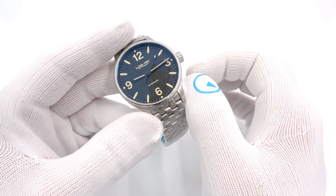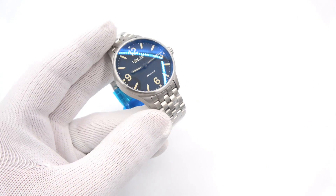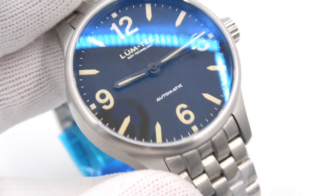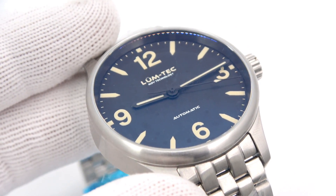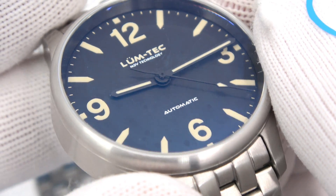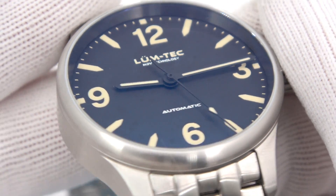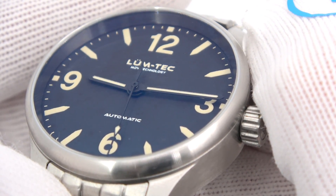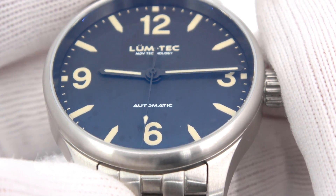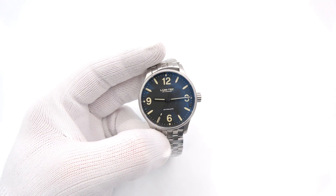This one's limited to 100 units. At the right angle, the crystal will just disappear on you. It beats with the Seiko NH35 movement — really great looking. I'm going to try each one on real fast and we'll call it a day.